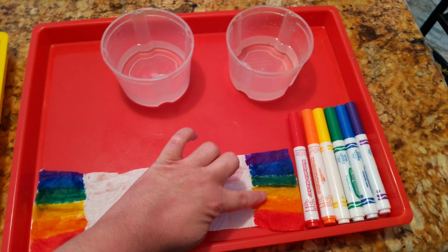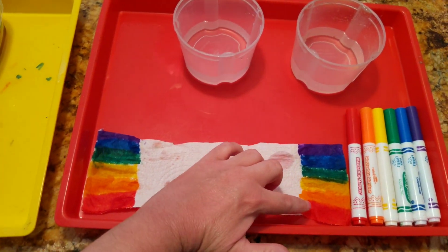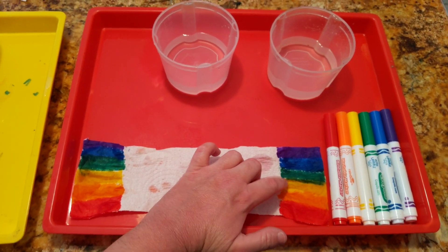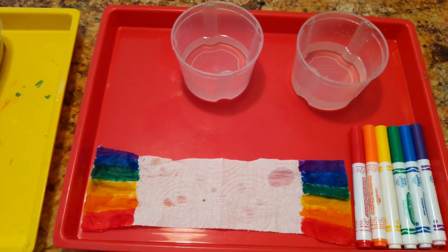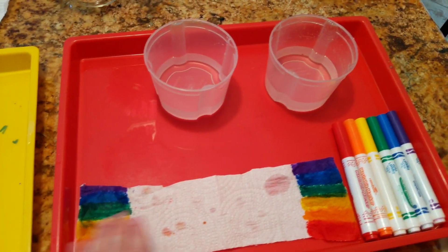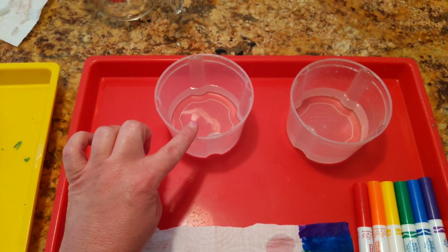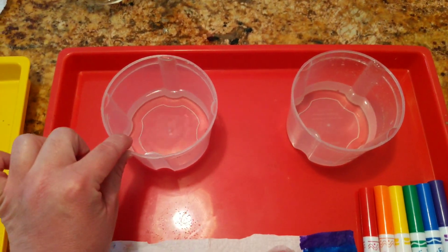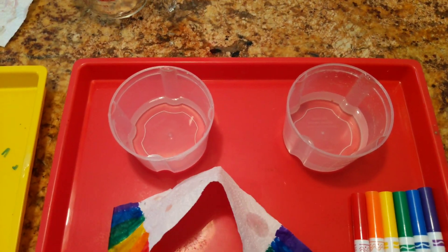Miss Kelly took those colors and colored on the edge of a paper towel — red, orange, yellow, green, blue, and purple on both sides. The middle is left white because it's gonna grow together. On each side we colored, and then in these little containers I have some water.